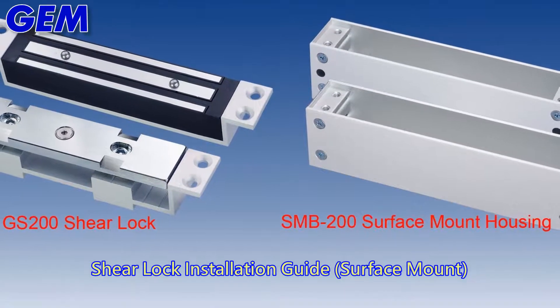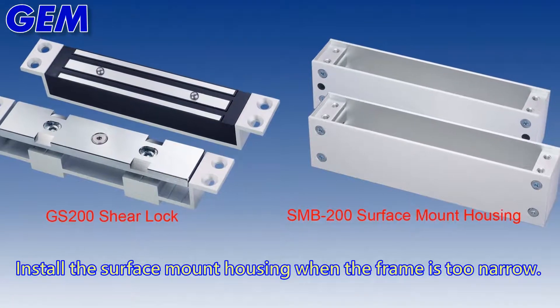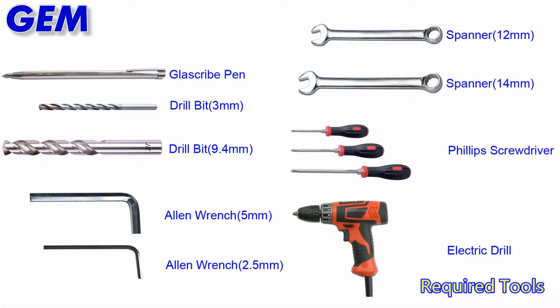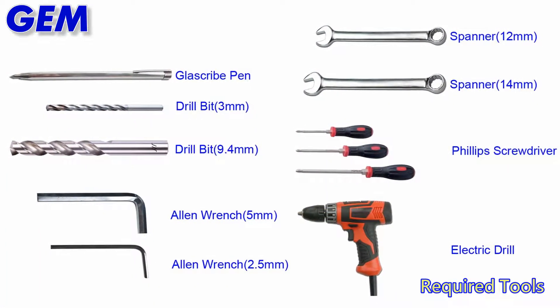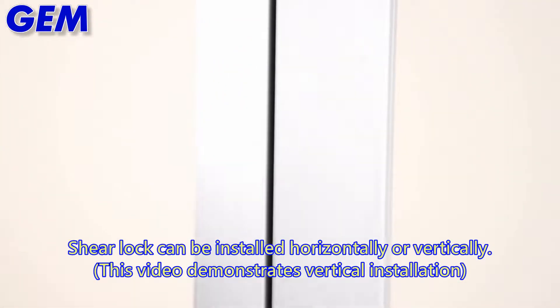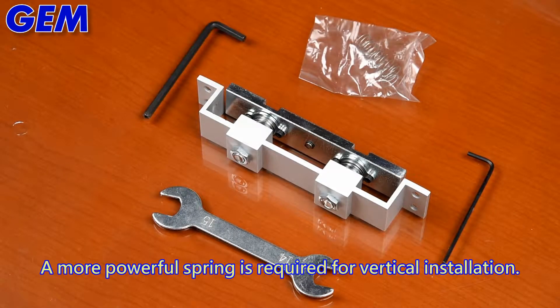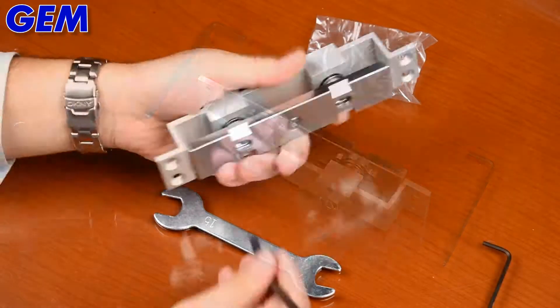Shear lock installation guide. Install the surface mount housing when the frame is too narrow. Required tools. Make sure the door aligns with the door frame — the shear lock can be installed horizontally or vertically. A more powerful spring is required for vertical installation.